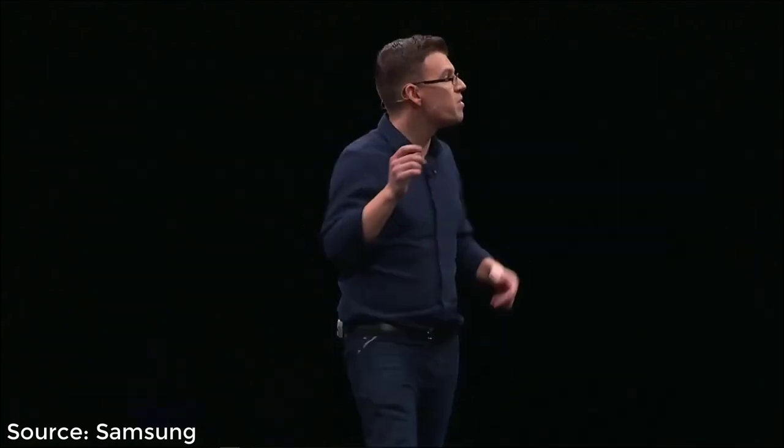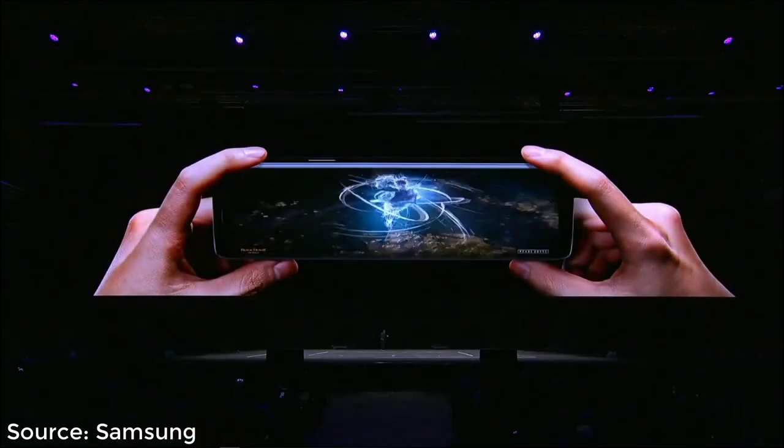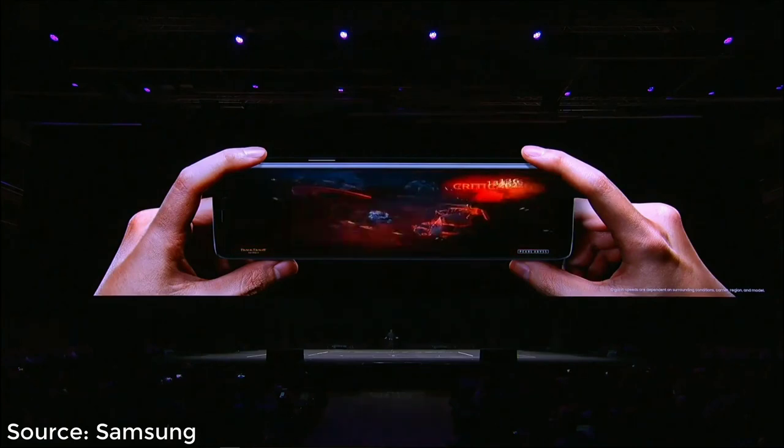Many of us watch videos and films on our smartphones, and when we do we're usually on the move. With the S9, whether you're streaming a video or playing an online game, you'll get a better experience than ever before. The S9 is powered by one of the most advanced chipsets on the market, which means you can get speeds faster than gigabit LTE.